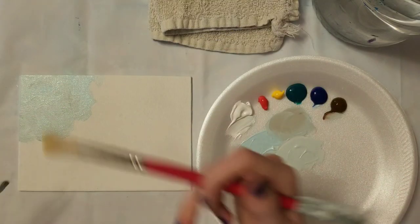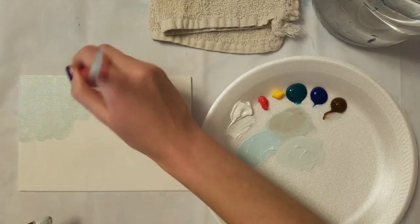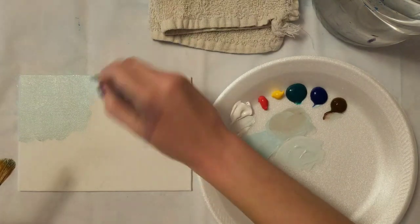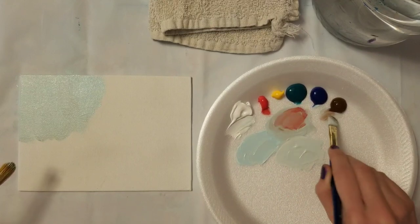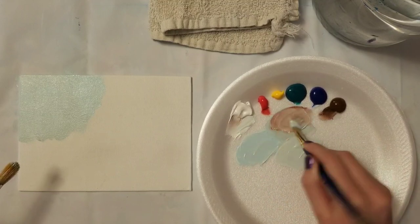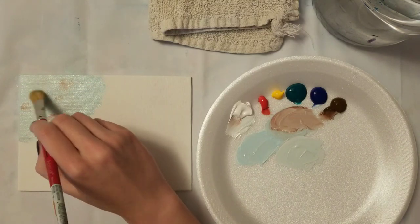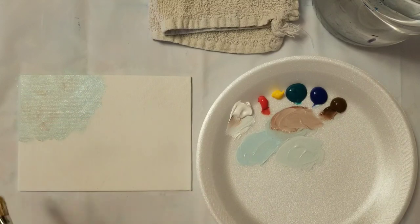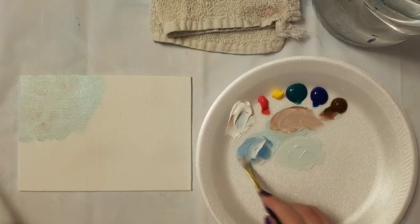To make the edges softer, take the mop brush - don't wet it - and just kind of go in there to make the edges of all those colors blend together. It makes it not such a hard edge. You can take some of the other colors and kind of mix them in, and then blend them out with the mop brush.